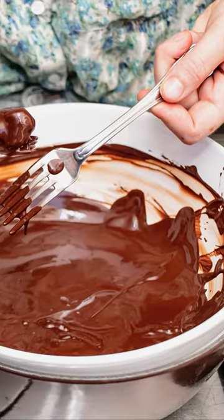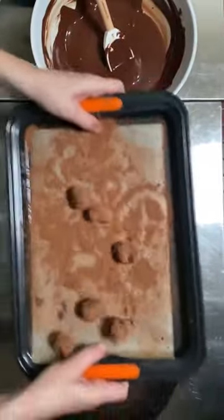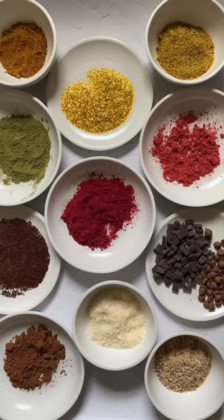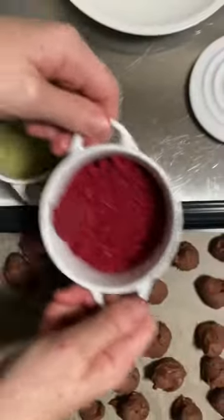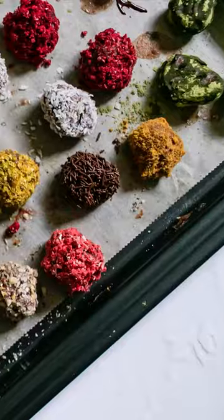Drop chilled truffles into the melted chocolate one at a time. To coat truffles, place desired coatings in shallow bowls or on small plates. Roll the well-chilled truffles in the coatings, using your fingers to gently press on the coarser ones.